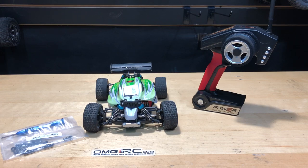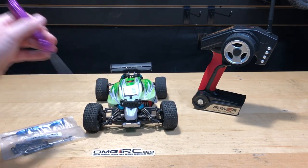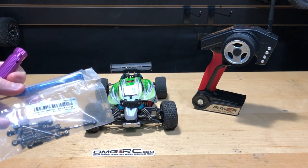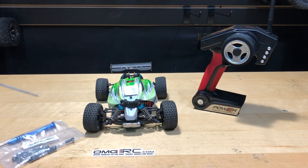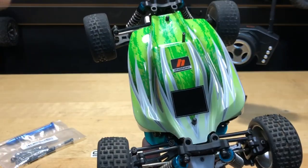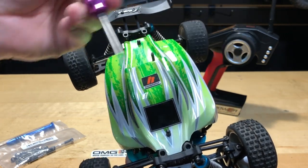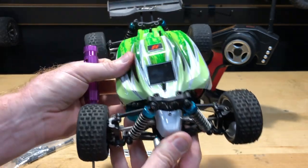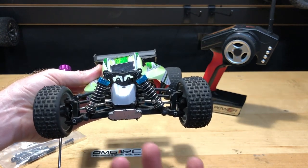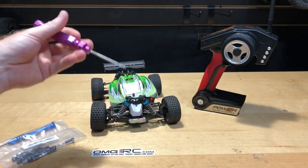I'll put a link in the description below if you guys want to get one of these — the WL Toys A959B — and I'll put a link for these little turnbuckles as well, in case you need to pick one up to correct the steering. These little plastic linkages here are non-adjustable, so they are what they are when you receive it. Normally manufacturers have it pretty straight, but unfortunately with this model it's not.